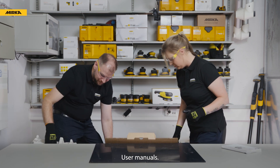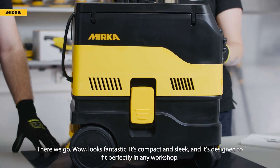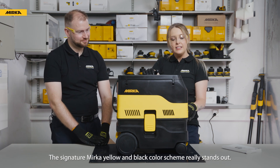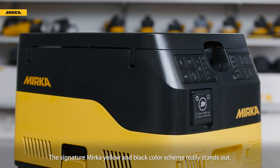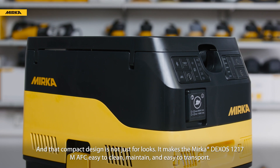User manuals. There we go. Wow, looks fantastic. It's compact and sleek, and it's designed to fit perfectly in any workshop. The signature Mirka yellow and black color scheme really stands out. And that compact design is not just for looks — it makes the Dexos easy to clean, maintain, and easy to transport.